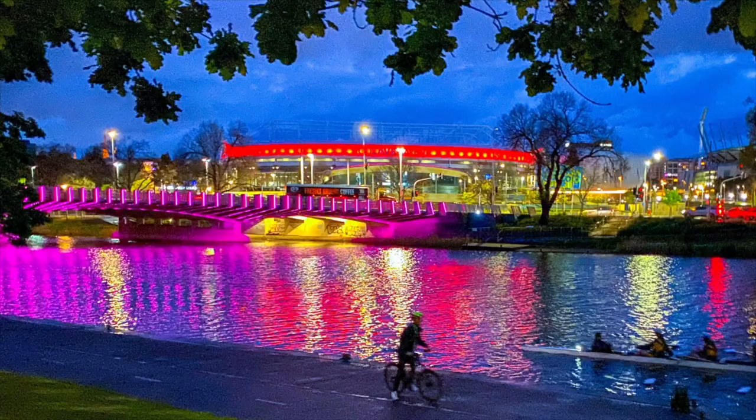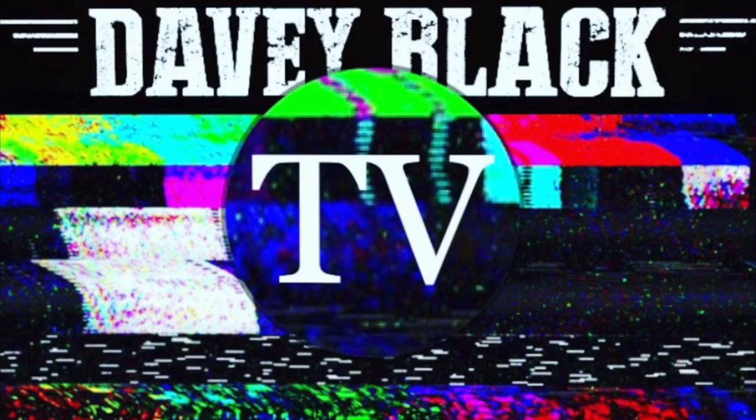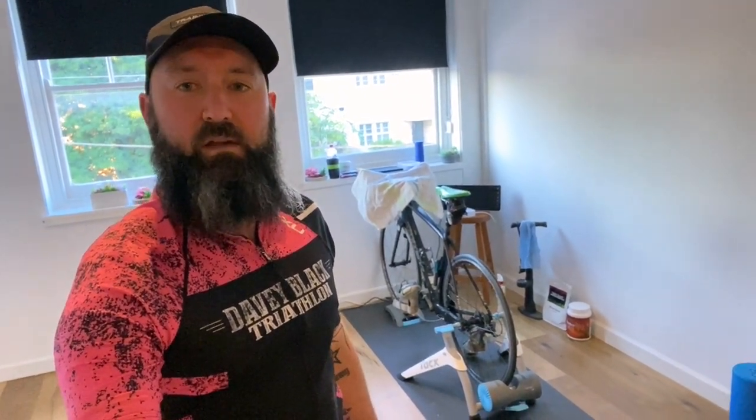Righto, calm down. It's just another episode of Daily Black TV. G'day Zwifters. I'm here in my pain cave, just about to jump on for a quick spin around the course for the Tri-Vic race coming up this Saturday.